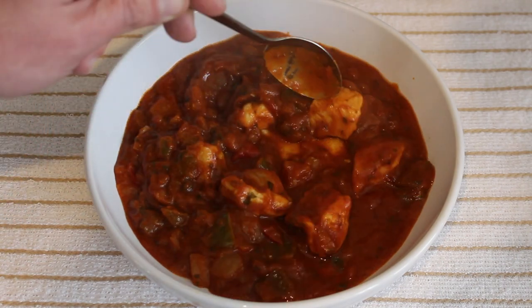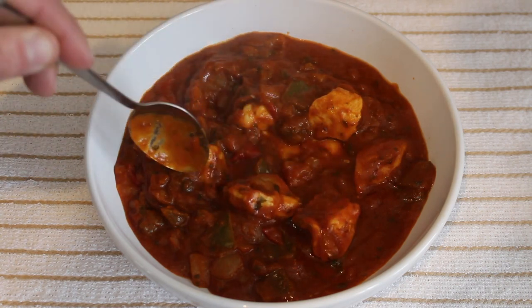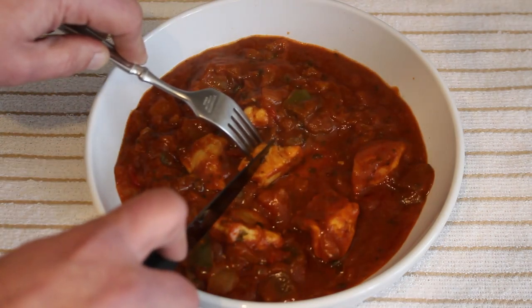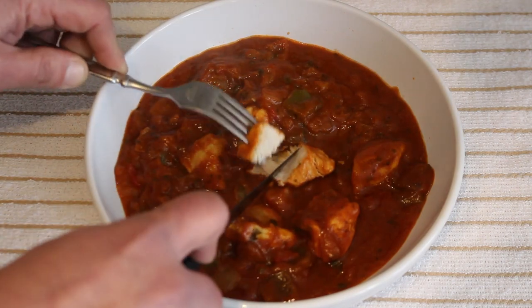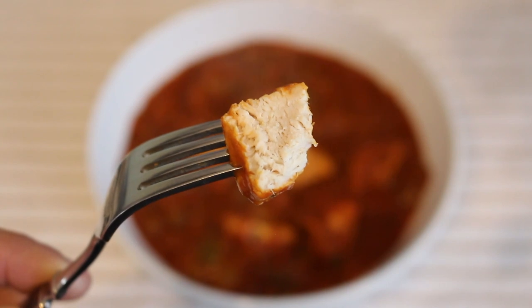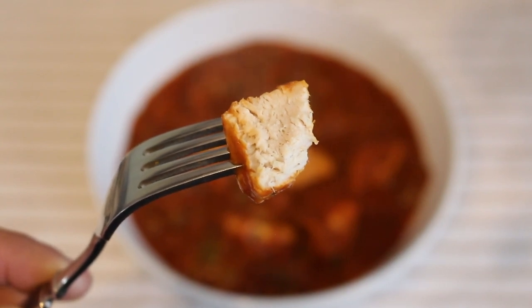We have six pieces of chicken. Let's open one up to see what it's like inside. Looks okay to me — nice clean white meat with a suspicious look on its face.